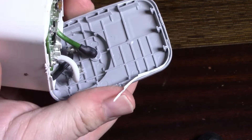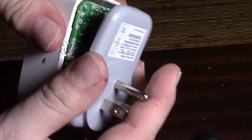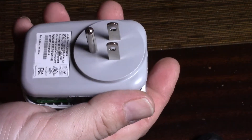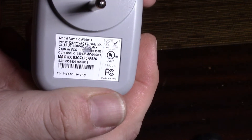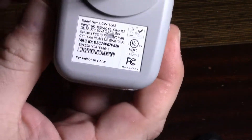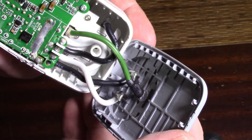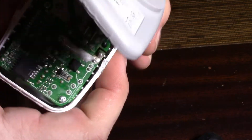Alright, here we are. It is glued — snaps in and is glued. There's some plastic damage but I might be able to put this back together. It won't be pretty, but if it's plugged in that's all you'll see. On the back: CW1606A, 120V output, 120V. There's the MAC address. For indoor use only. Now we're inside — that was hard. What do we have? Is it a Belkin maybe?